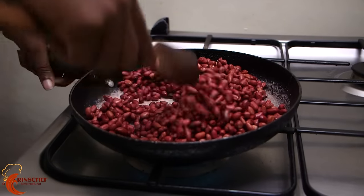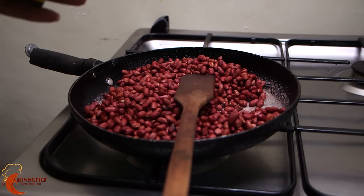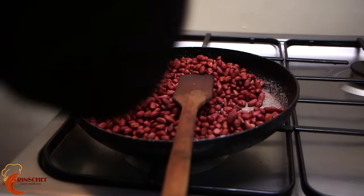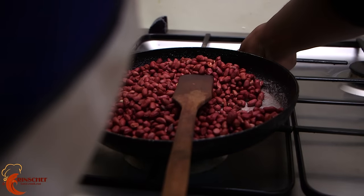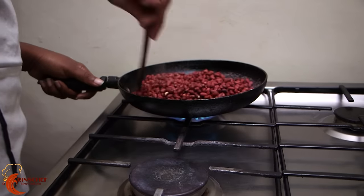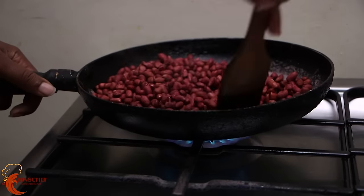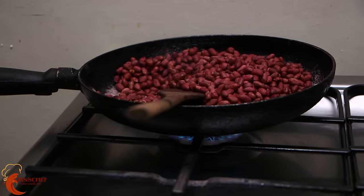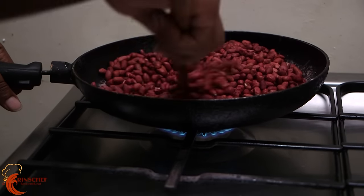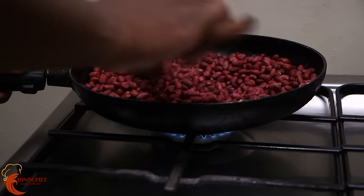Once most of the water has dried, move them and put them on low heat, because the meko we were using has a lot of heat. If you're using a jiko or meko or whatever, ensure that once they've started drying you have very little heat. If you put them on high heat they will burn, and when they burn they're a bit bitter, so you won't enjoy your groundnuts. Keep spreading and stirring.